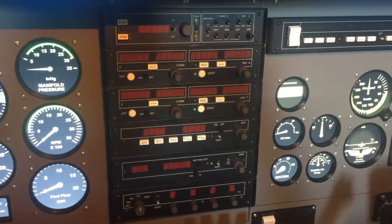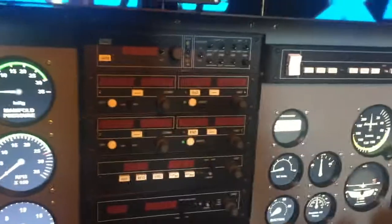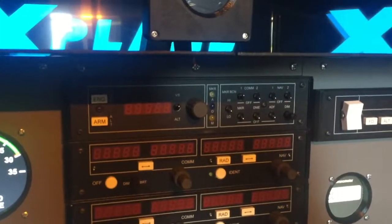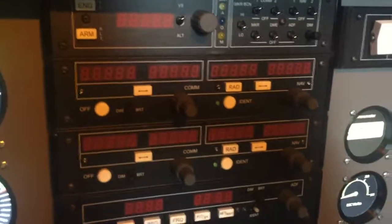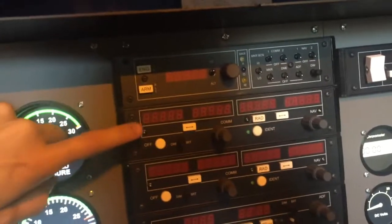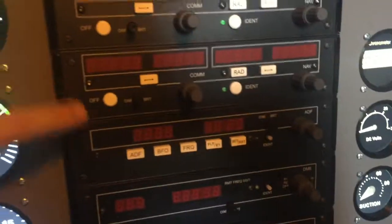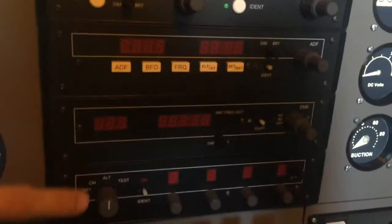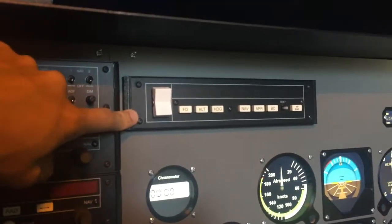The radio stack is an elite radio stack, and I have an audio panel with an autopilot altitude pre-select window. I have your COM1 and NAV1, COM2 and NAV2. Here I have the ADF, your DME transponder, and on top there I have the autopilot.